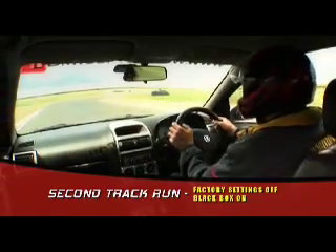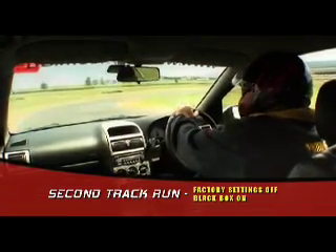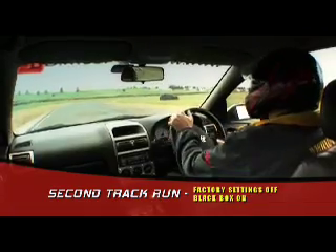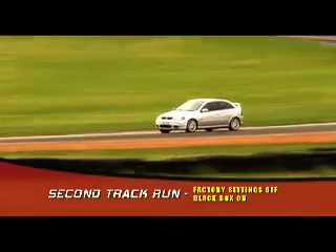So much tighter through the turn, straight away. I reckon we're about 5k up through that corner. Absolutely no understeer. We're going so much faster on these settings. The car just turns in — look at that. Turns in, power on, and we're out. Beautiful.